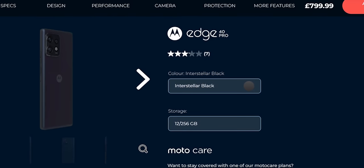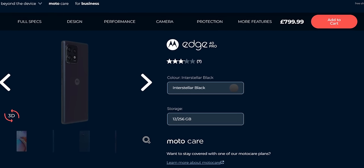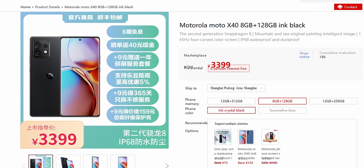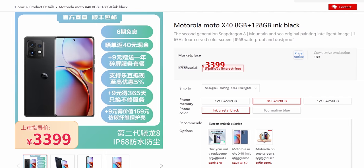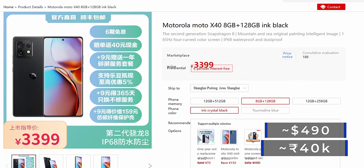As far as pricing goes, in Europe the 12/256 variant is priced at 900 euros. But in China, the phone launched at 3,399 RMB, which converts to around $490 US dollars or 40,000 Indian rupees — and that price seems a lot more reasonable. So what do you think about the X40 or the Edge 40 Pro? Are you impressed seeing a phone like this at the Chinese price point?